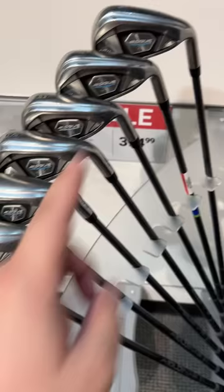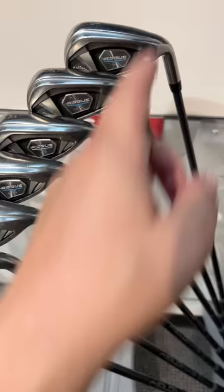Next up, we got super lucky — 6 iron all the way down to the sand wedge, so we don't have to buy separate wedges. That's $375 for some Callaway Rogue Xs. With 10% off, that puts it close to $350.